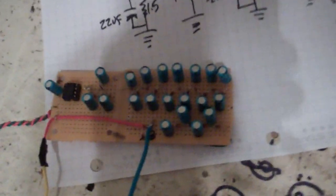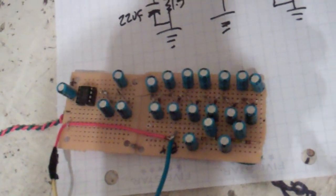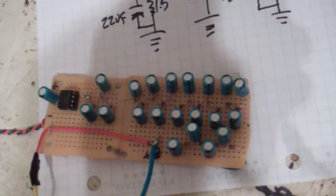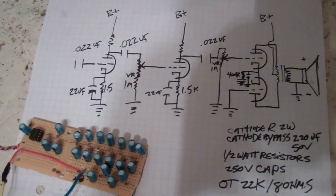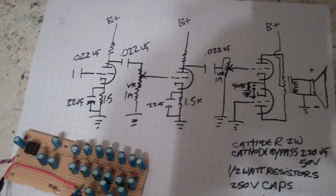That is the voltage pump from the Murder One. Frequency Central is where I borrowed that from on the do-it-yourself stompboxes forum. The power section is kind of stolen from the Firefly built by Doug Hammond, and I'm running this thing at about 81 volts, which is what I measured on the B-plus of the voltage pump.